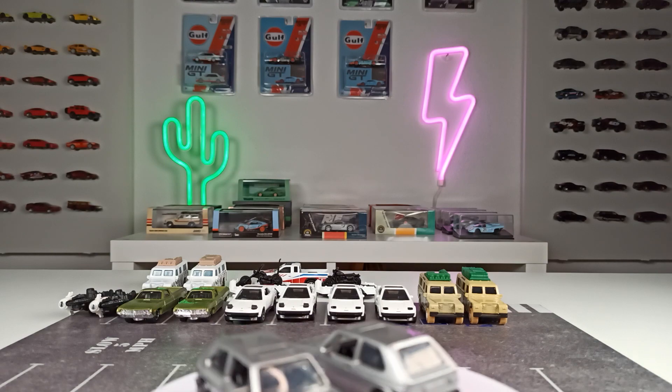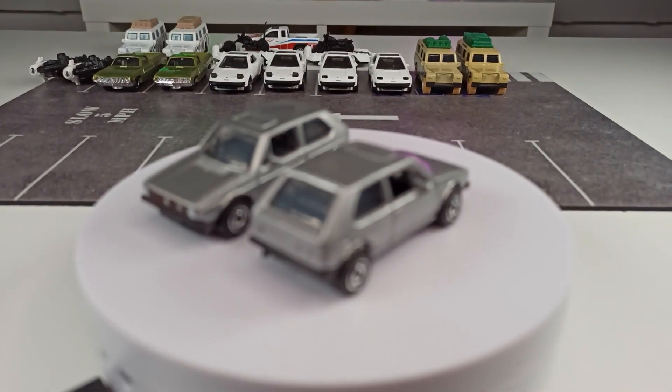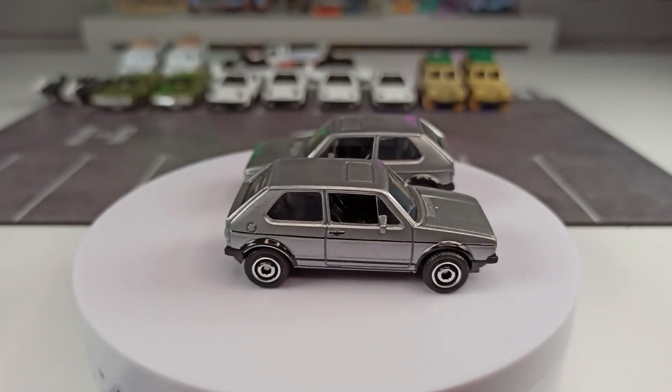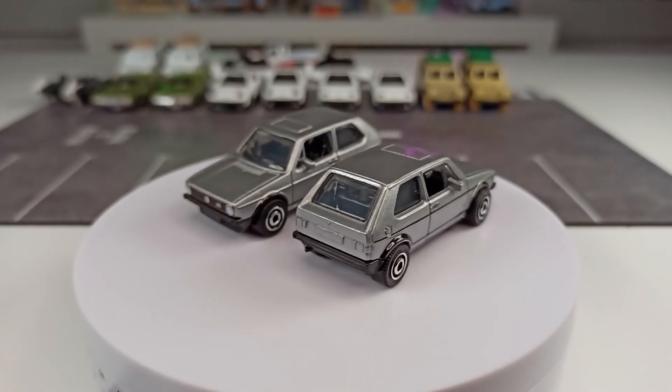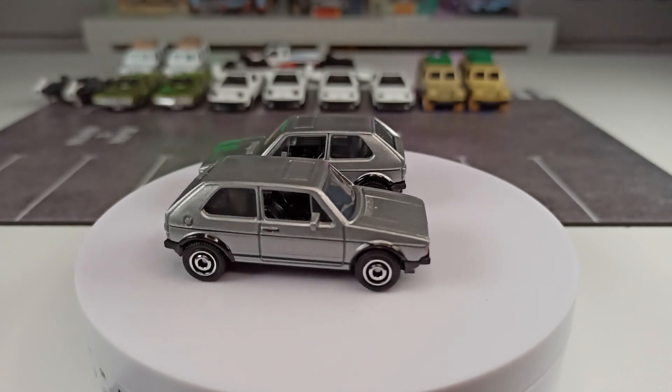There can be some differences between exactly the same castings with the same livery, and I think this is kind of interesting. So let's get right into it and I'll show you what I mean.